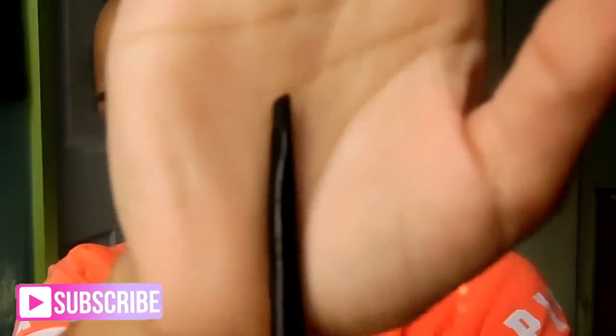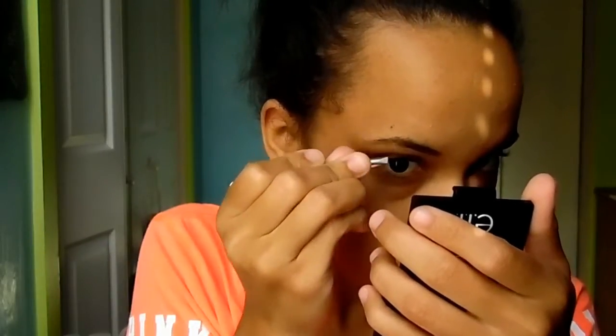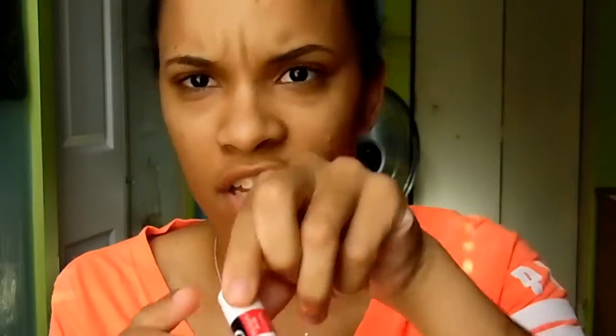The brushes I use are the e.l.f. brush, which has a spoolie and a little eyebrow applicator. I also have my e.l.f. tweezers. And I've seen somebody use chapstick to make their eyebrows stay in place, so I'm going to try that and see how it works.